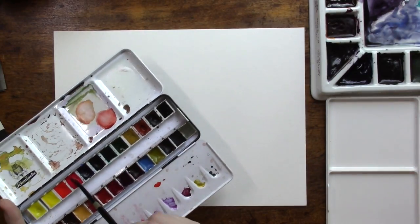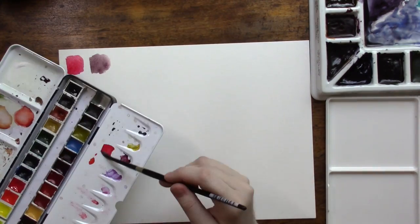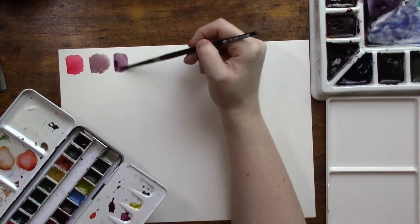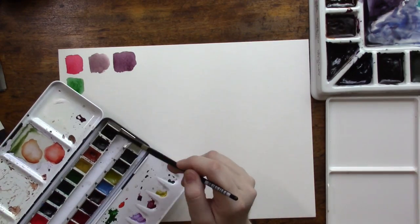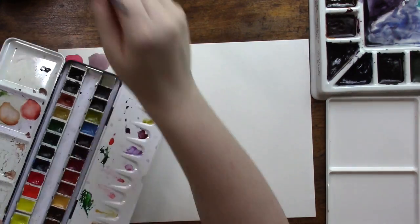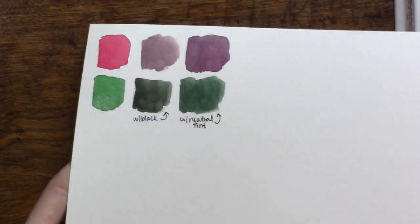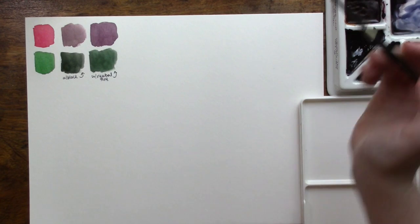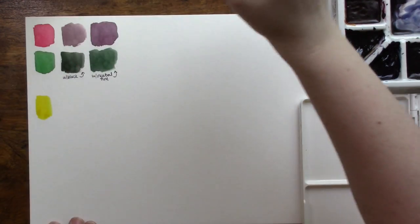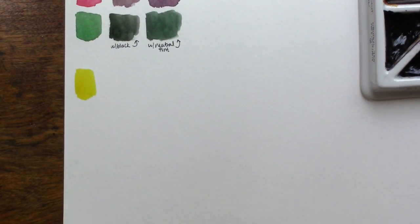Before we get to that, let's go ahead and take a look at how we can make our own blacks using colors that you probably already have on your palette. At the top of this particular mixing page, I'm showing you the difference between mixing a color with black versus with a neutral tint. These two are Schmincke colors mixed with Schmincke's Ivory Black and Daniel Smith's Neutral Tint, and you can see that the blacks are a little bit flatter and less vibrant than the ones that have the neutral tint.